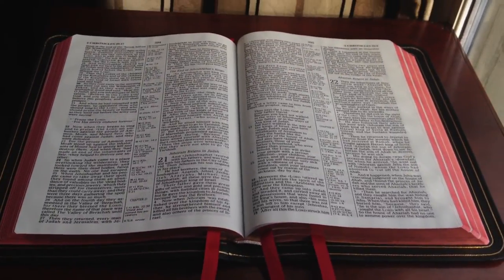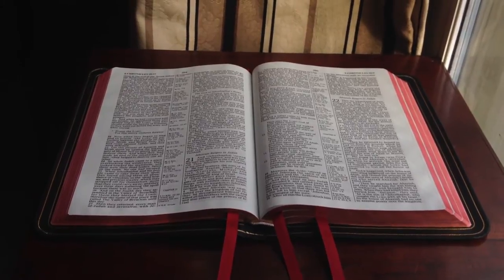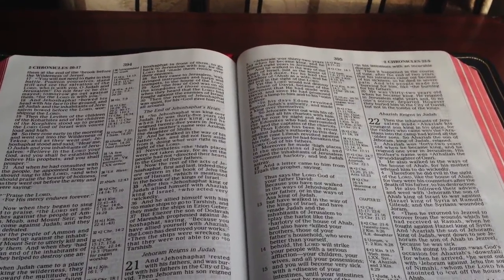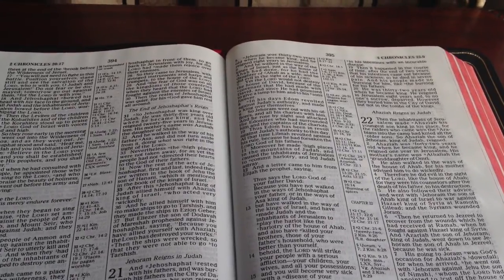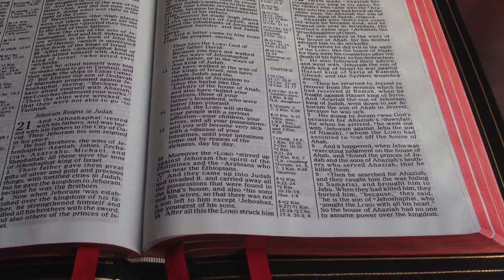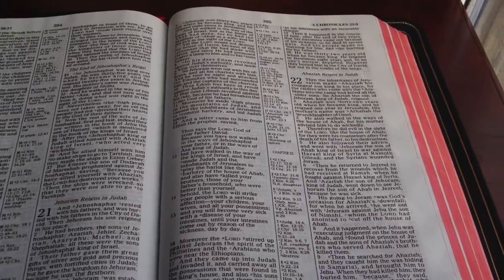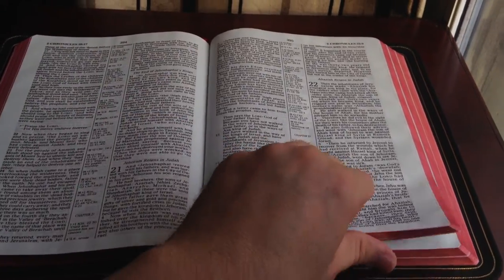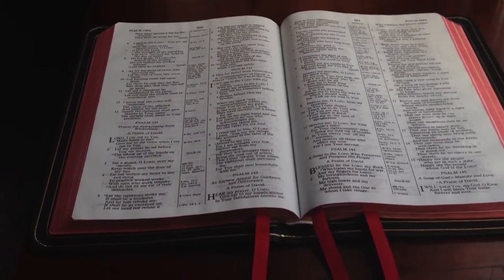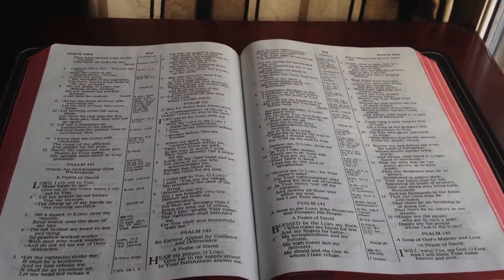As we open it here, we'll take a look at the book block. You'll notice this is a double-column, verse-by-verse format — that means that each verse gets its own line, which makes it very easy to find when preaching or teaching. You'll also notice that there are center-column references, which is also a nice feature for a teaching or preaching Bible. My preference for a reading Bible is a single-column paragraph format, but for a preaching or teaching Bible, this is great.